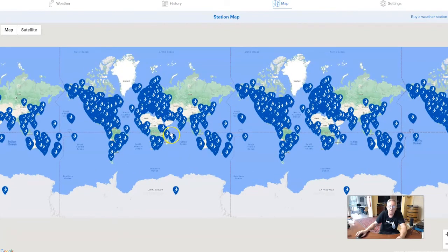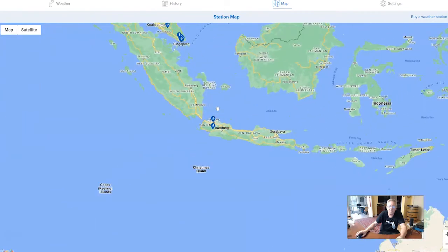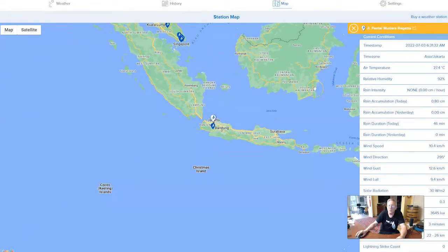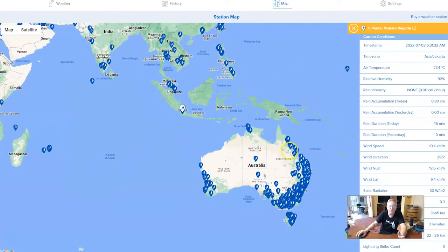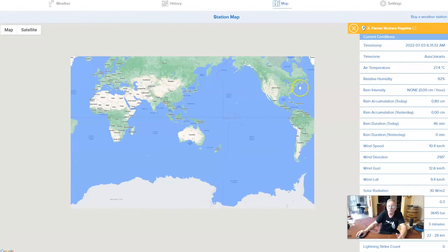You can go into each one of these and check their current weather. I'll just pick one here — this is some station in the Asia/Jakarta time zone, but it gives you all their information, what their weather is and everything. You can do that with most of these weather stations. There are some that are set to private so you can't see them, but for the most part they're all viewable around the world. That's the map.